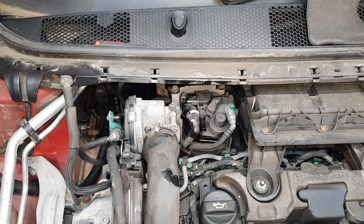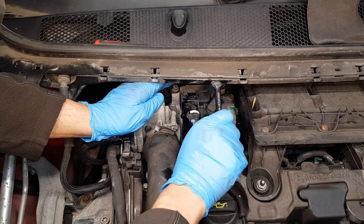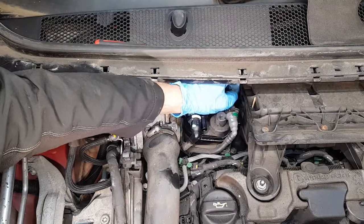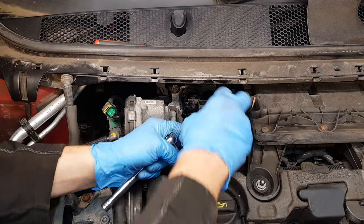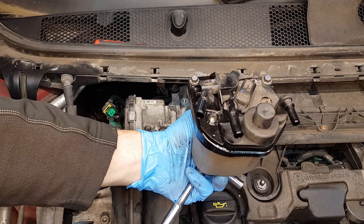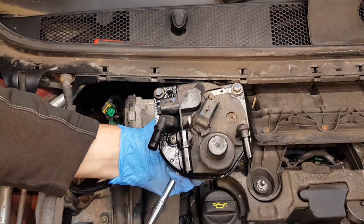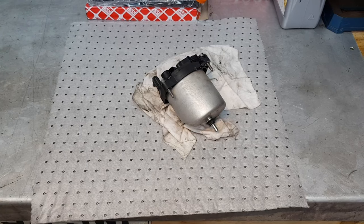In the next step we're going to remove these eight millimeter bolts. This is your filter element with the primary pump here, and we need to disconnect three T15 torx screws from the top.